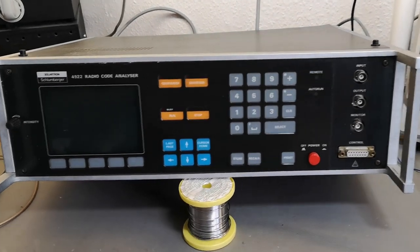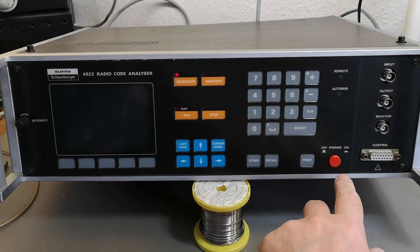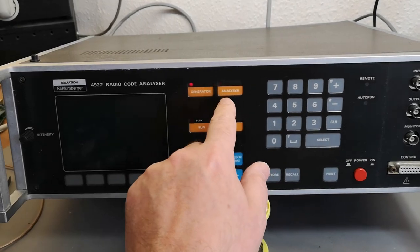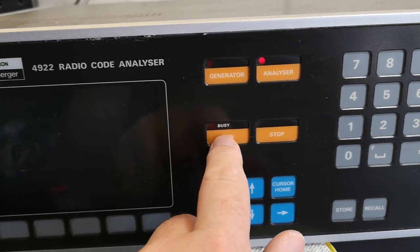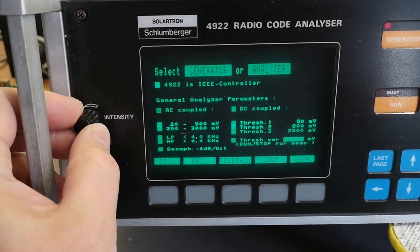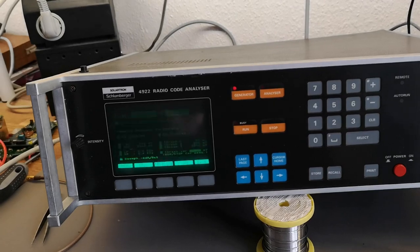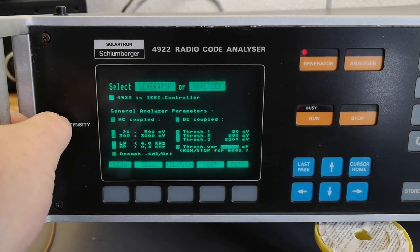Let's try to power this thing up — it's drawing about 75 watts, 60 watts. Oh, I hear something — it's actually alive! Look at that, it's a CRT or something. It flickers a lot. Let me turn off the light — look at that screen, that is sexy!